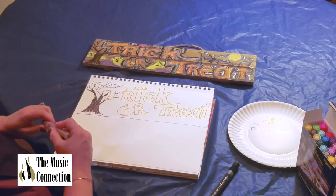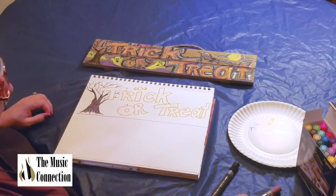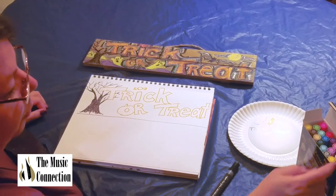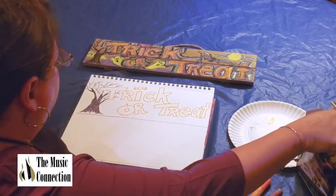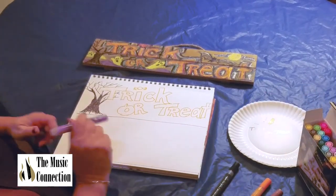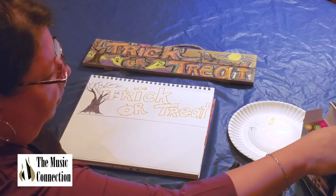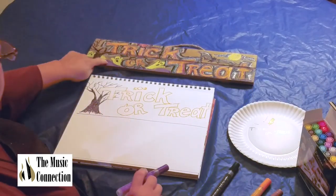You can leave some white in the background — it's okay. Now I'm going to go with the dark purple. That's going to be the background hills.